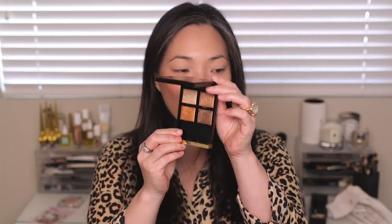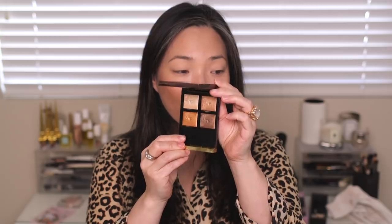Hey guys, I'm going to be talking about the second new Tom Ford eyeshadow quad that just came out — two out of three. I recently asked you on my community tab here on YouTube which quads you would like me to review first. Body Heat was number one, which I reviewed yesterday, and today we're going to be talking about Suspicion, which came in second.